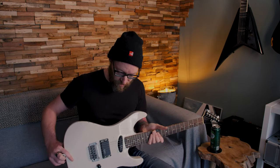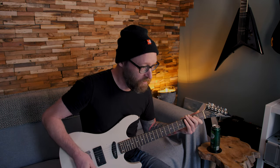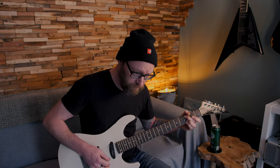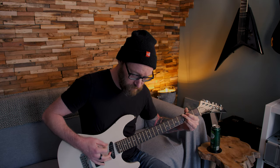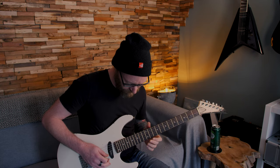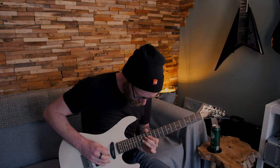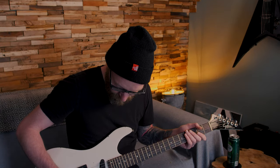Let's play one chord amplified — I hooked it up to my XFX, let's see what it sounds like. It could use a proper setup. Let's see if that other pickup works.